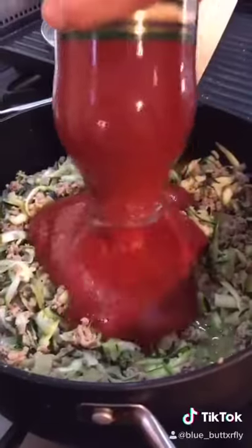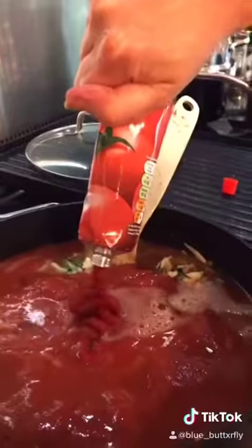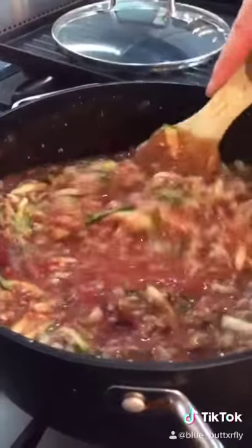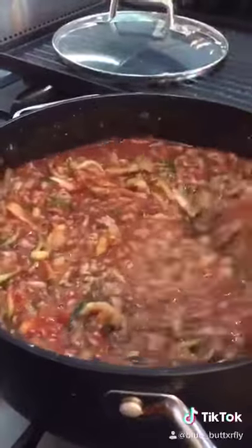Once your mince is cooked through, add your courgette. Add a large jar of tomato brisata, half a jar of water and half a tube of tomato puree. Stir and allow to simmer for at least 30 minutes, up to an hour.